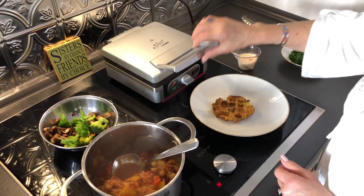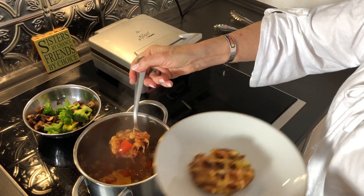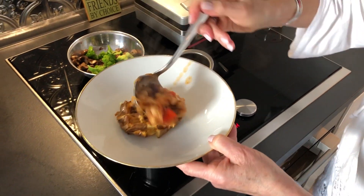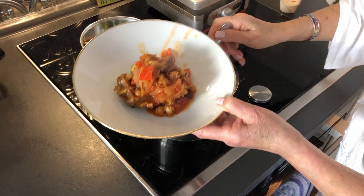I put my bean and sauerkraut chili on top. This is kind of a fun dish for me especially because I live in Germany — sauerkraut's all the rage here.